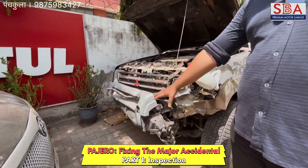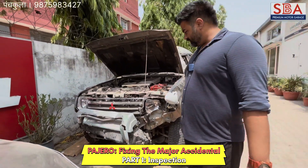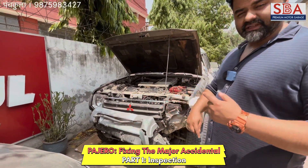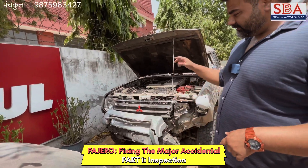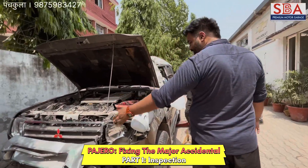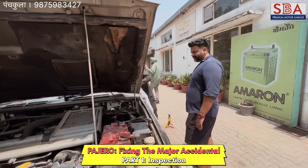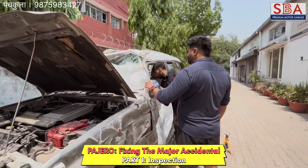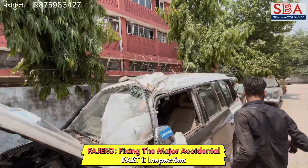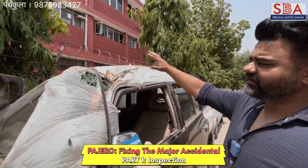Over here we have the fender which is damaged, and this bumper is damaged. Most probably we will be going for the metal bumpers over here, and a customized grill as well. The light is gone. The body line is damaged — this pillar, the body line — we have to fix it all.